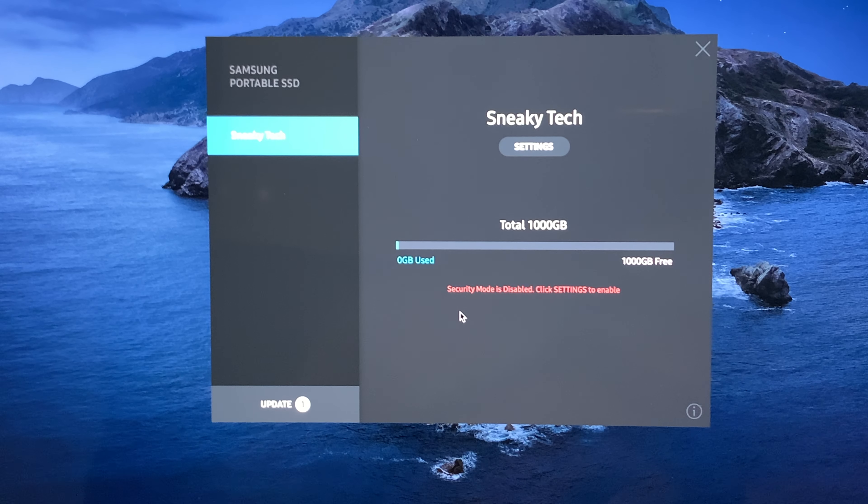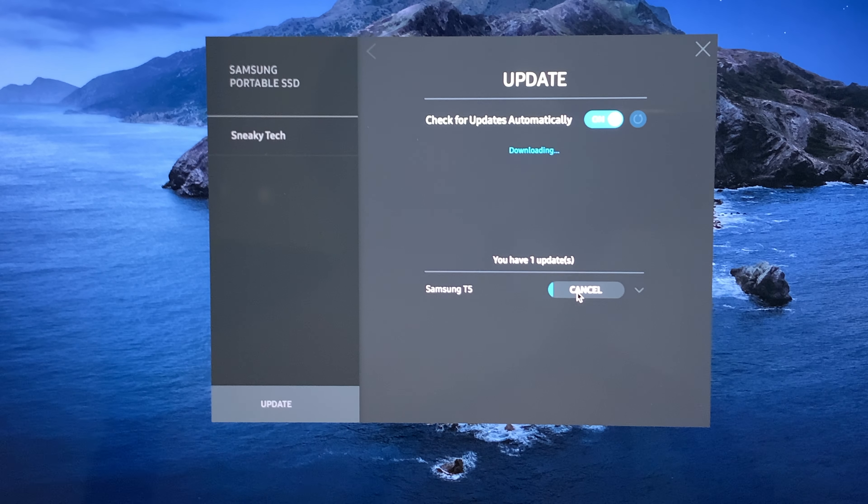Now that the security mode is disabled, you can proceed with the software update — click on the update button and it starts downloading. To make sure you always get updates automatically, make sure the toggle for 'Check for updates automatically' is turned on. And of course, before you use it, make sure to turn the security mode back on for this SSD device.